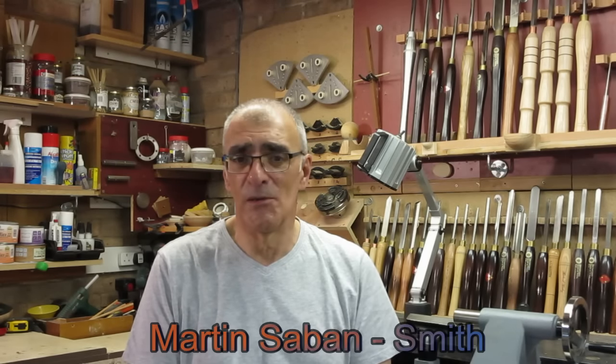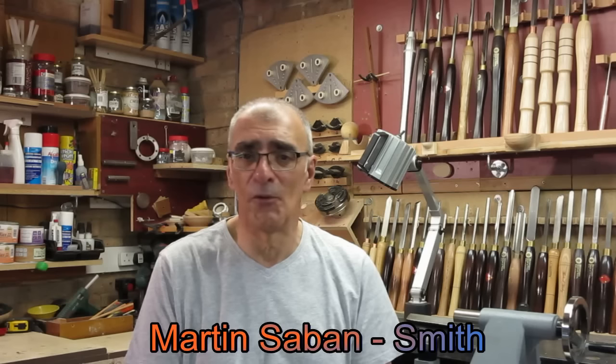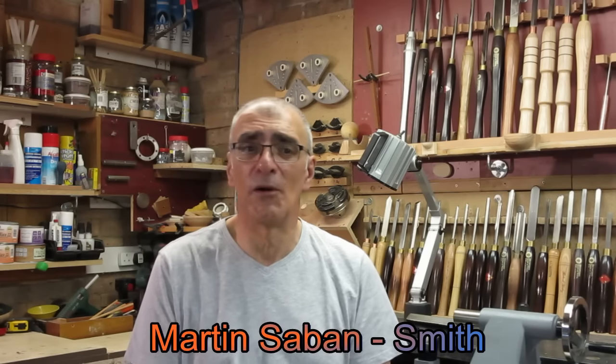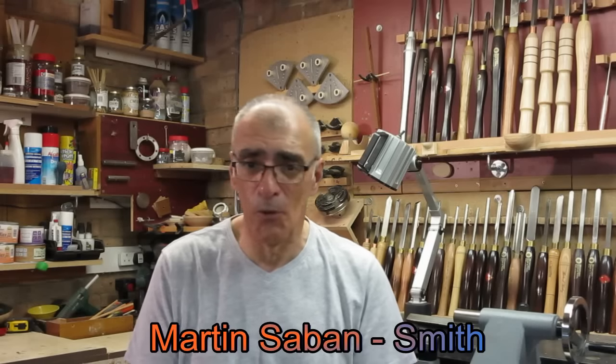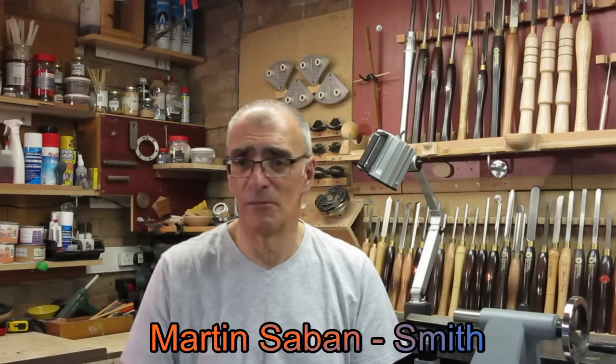Hello again and welcome. Today's video has been completely inspired by the guy that I gave a shout out to last week, Martin Saban Smith, who is really accomplished at scorching, pyrography, and enhancing the already natural beauty in wood. And his colouring techniques are stunning.